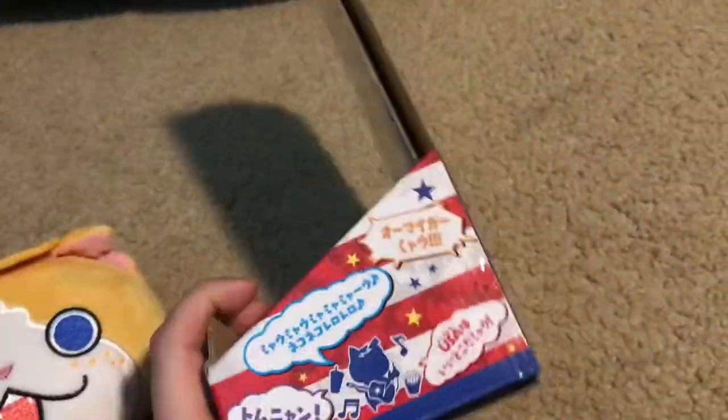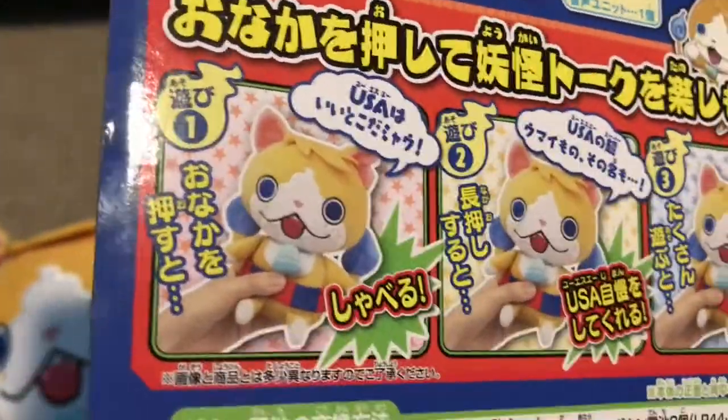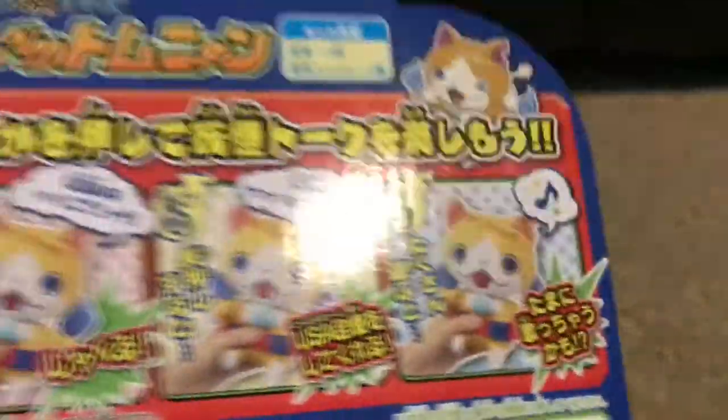He comes with this box, which I think is actually a really cool detail. It comes with how to put the batteries in, some cautions, just details about the character, like some American food and the USA flag. It also says some of the words he says, but I can't read any of them because it's Japanese.